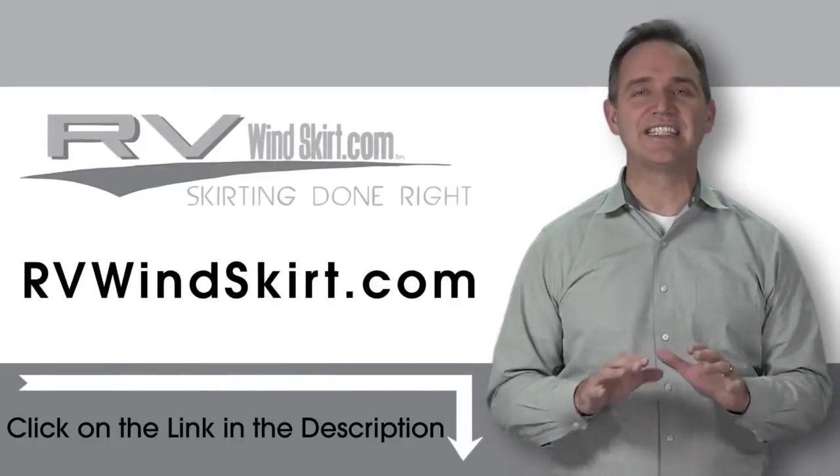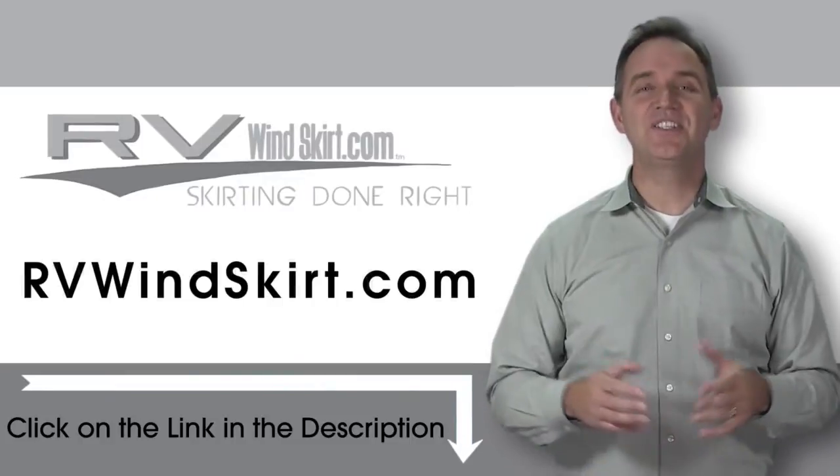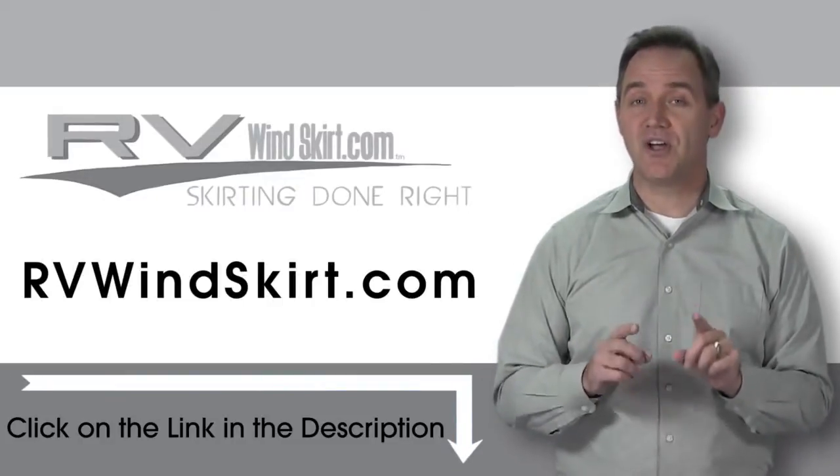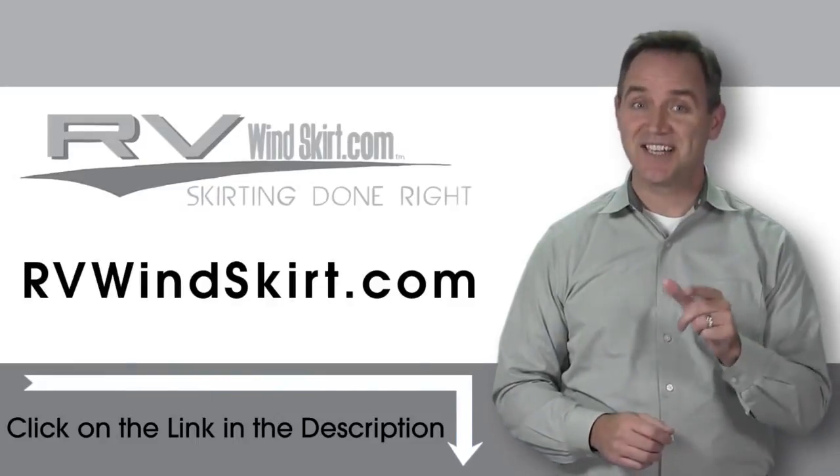Installation is simple and easy. Visit RVWindskirt.com to discover why more and more people are choosing the RV Windskirt. It's time to skirt up!